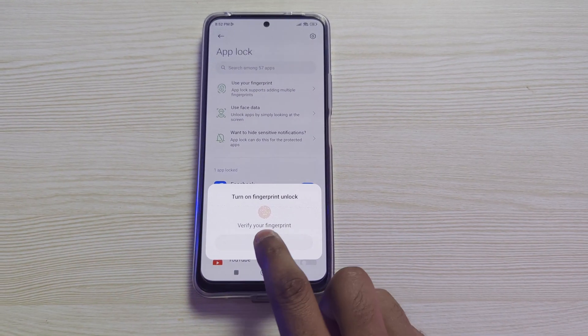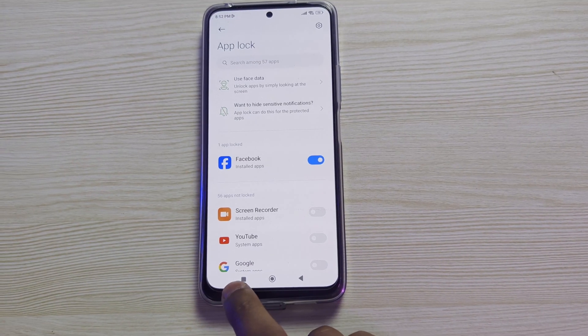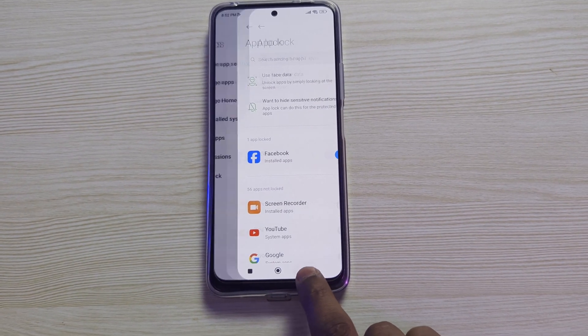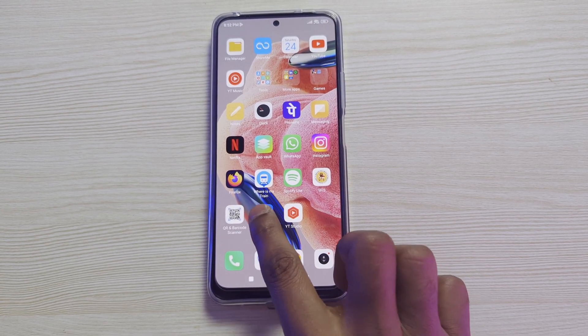Enter your fingerprint. You can see fingerprint verified, and one app is locked — and it is Facebook. Now I will come back to the home page and here you can see the Facebook app.